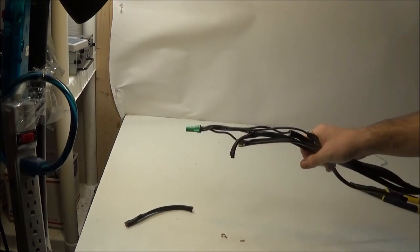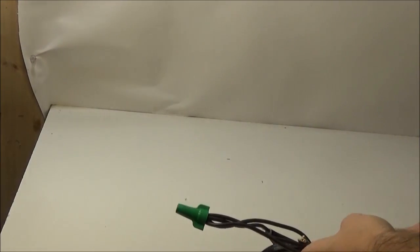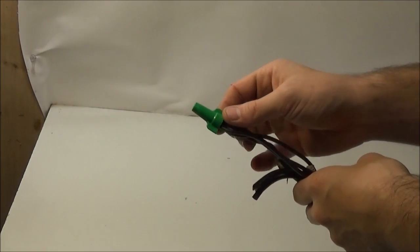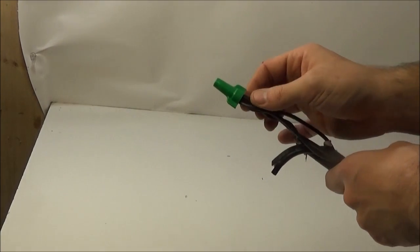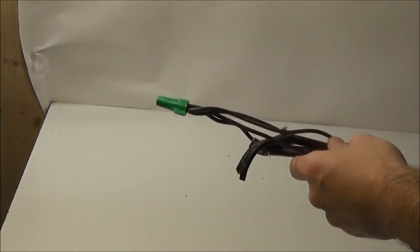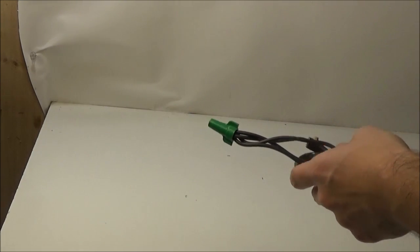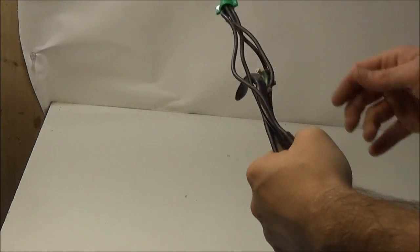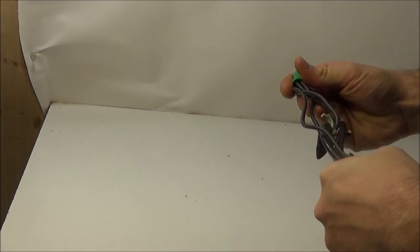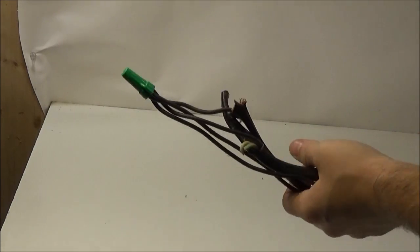Full disclosure — since I'm all about facts — I cannot properly simulate the expansion and contraction, however minuscule, of the copper when current is flowing through it. So that's something that could maybe loosen the wire nut. But if you really got it on there, it should hold the wires close enough together that it doesn't really matter.